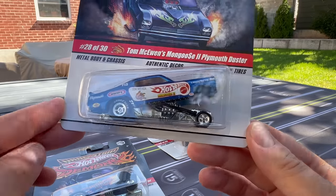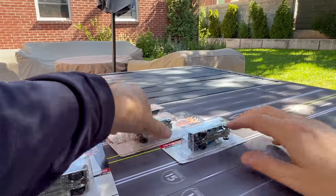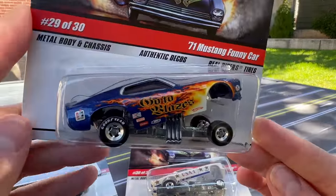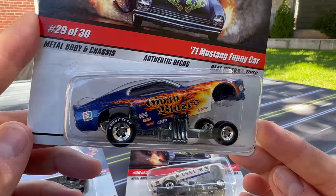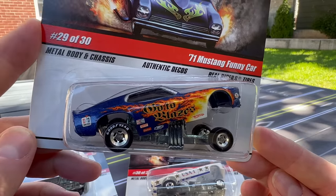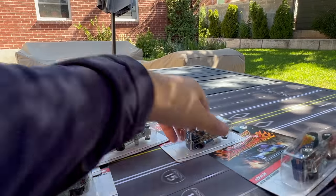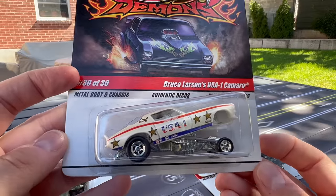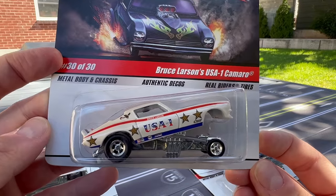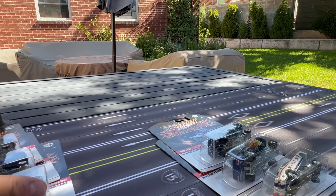This is number 20 — there's your Mongoose. This is Mongoose 2 Plymouth Duster. Number 28 and 29 and 30 — the 1970 and 1971 Mustang funny car. This is the Go to Blazes car — I think it's a rare one that was hard to find back in the day, and I see a lot of collectors looking for it. That's one of the fortunate things about buying the whole set. This is Bruce Larson's USA One Camaro — we'll see a few with this USA-type livery.